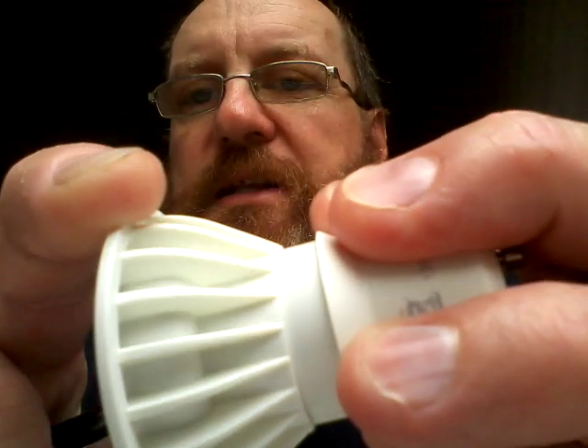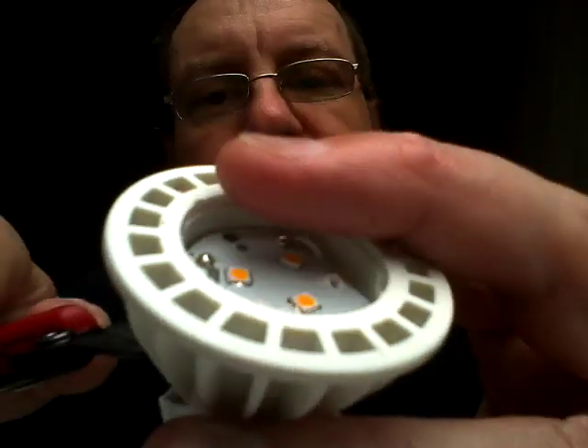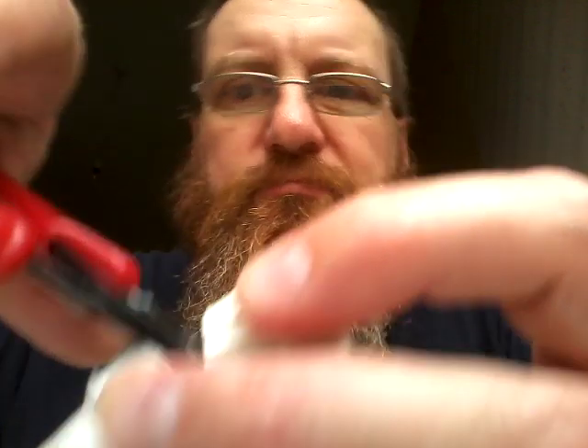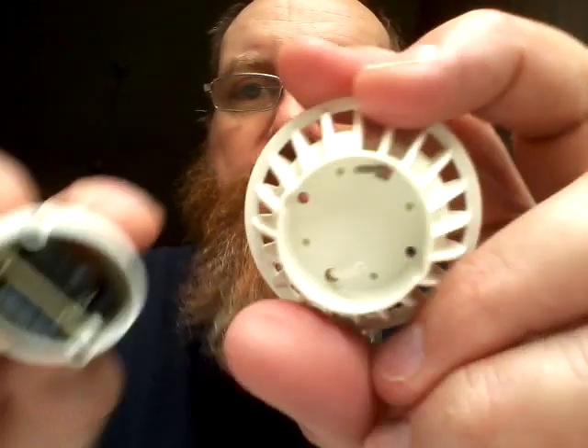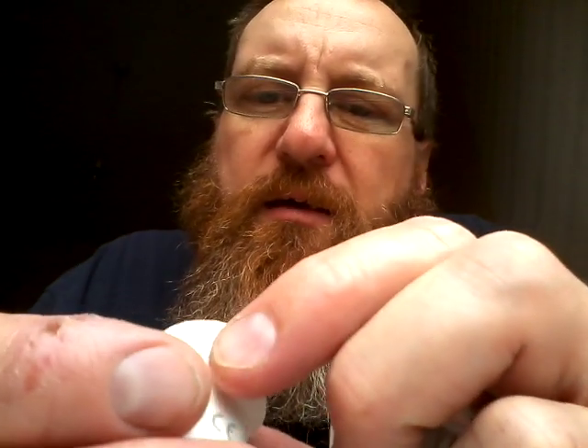This appears to be sliding out. Right — snips. It's now come into two parts: a little module which has a choke in it and a chip.